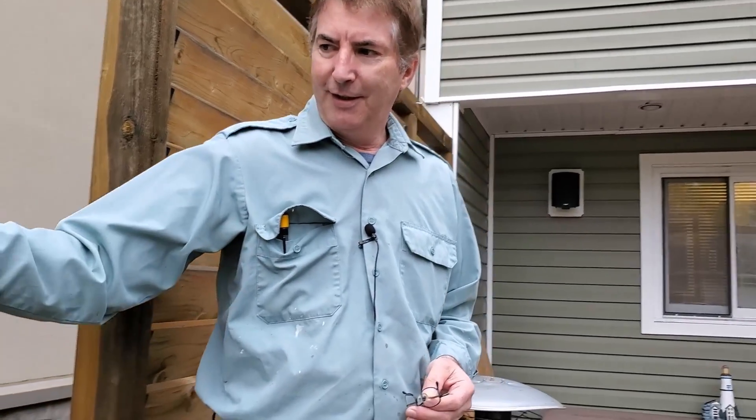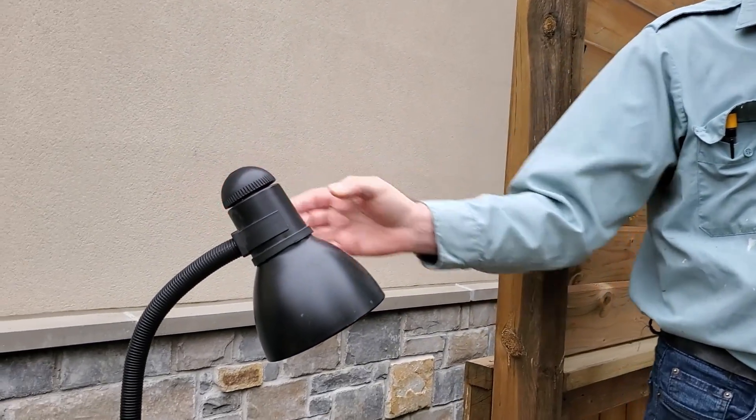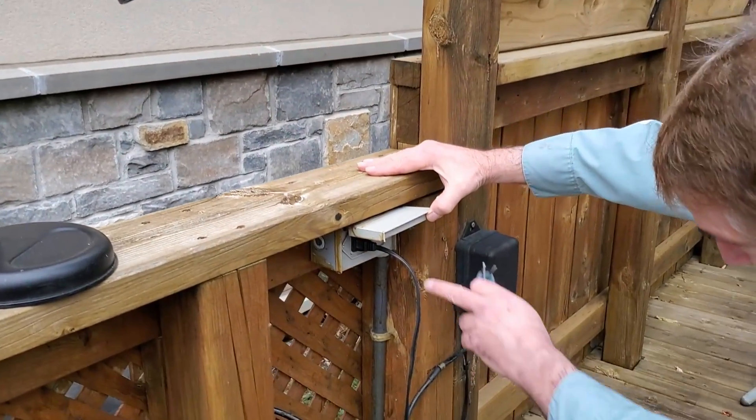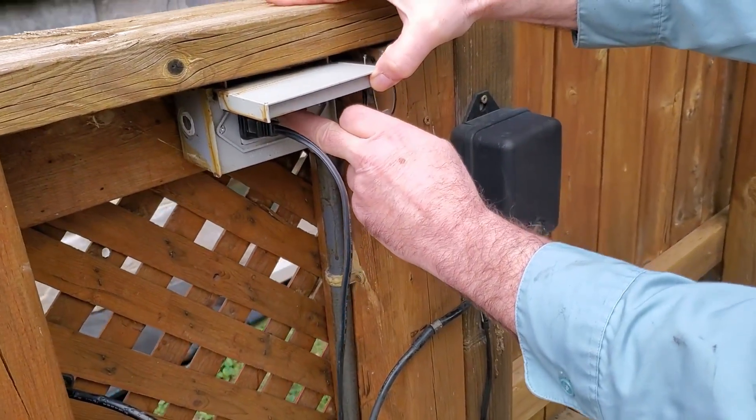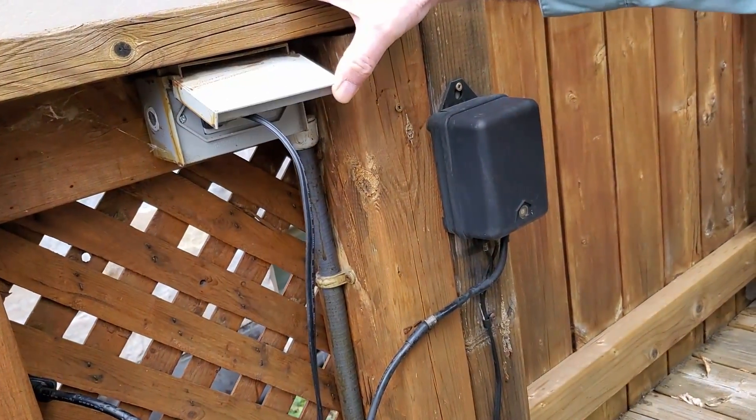The problem is, if you go to the light here — it's turned on right now, it's plugged in, it's not working. If I go down to my ground fault, it's not working. I can push that, nothing's working, no lights on.